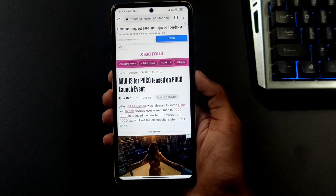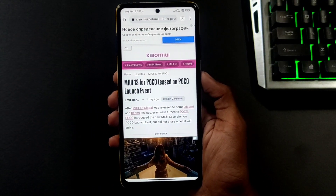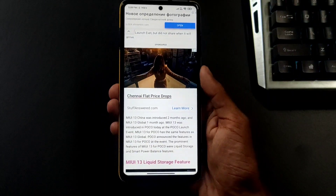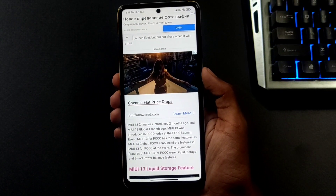Hi guys, welcome back to my channel, Girituck. One of the videos about this is the POCO device that we are going to talk about — the MIUI 13 first batch and second batch list.